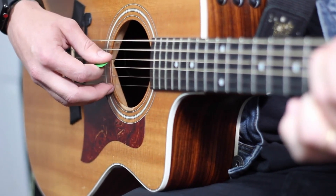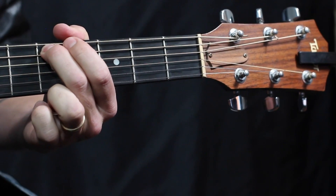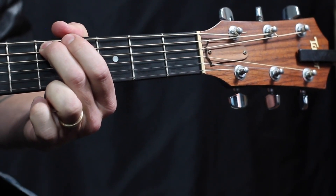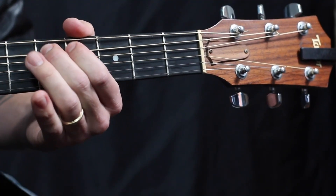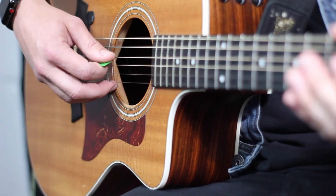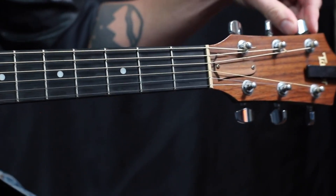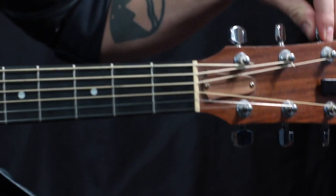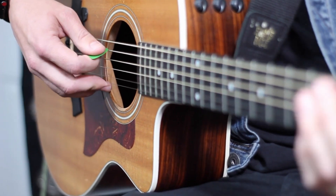Next up on our tuning by ear is the fifth fret on the fifth string. We're gonna play the fifth fret on the fifth string, then play the open fourth string. This is going to be a C note now, so in order to get this C note to match, we're gonna have to lower — lower that D to C.